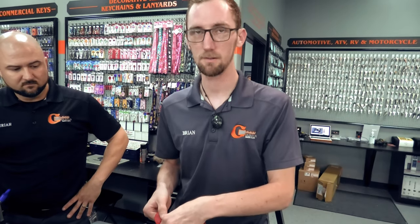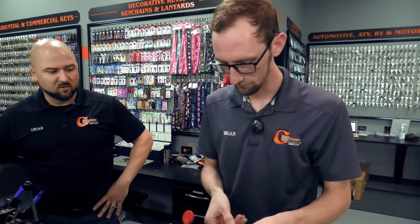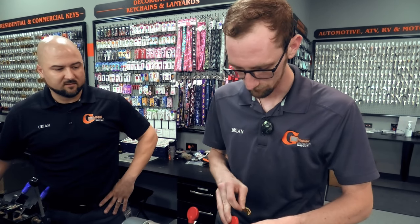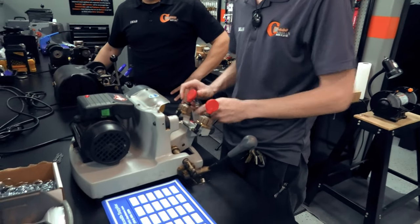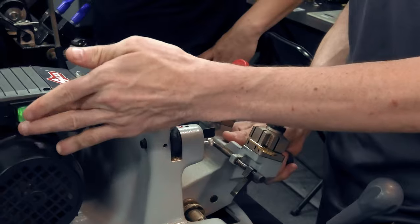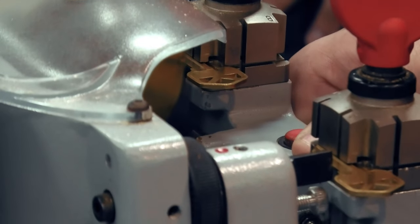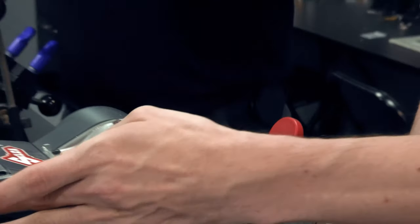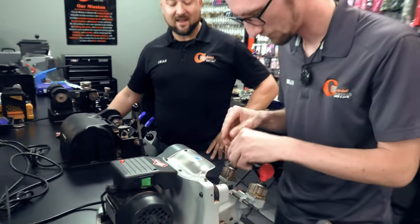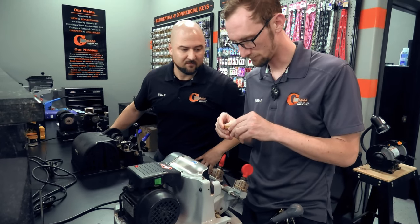If you turn it on with the two blanks right now, we'll gauge it like we're cutting a key. Now we should only hear a slight tick — that's about perfect. It literally just took a paper-thin layer, not even that — barely anything off that key, barely noticeable.